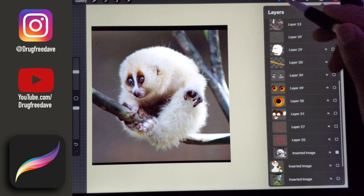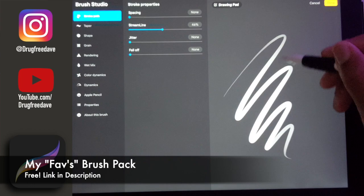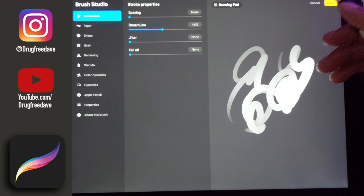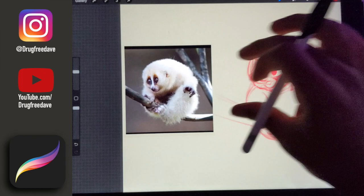The first thing I use is these brushes — you can download them in the description. The first one I use is Sketchmaster 2. It's just a normal thick brush, the opacity is just the way I like it. These are stock brushes that I tweaked, so they're free. Sketchmaster 2 is what I use first, and I always do a loose sketch first.